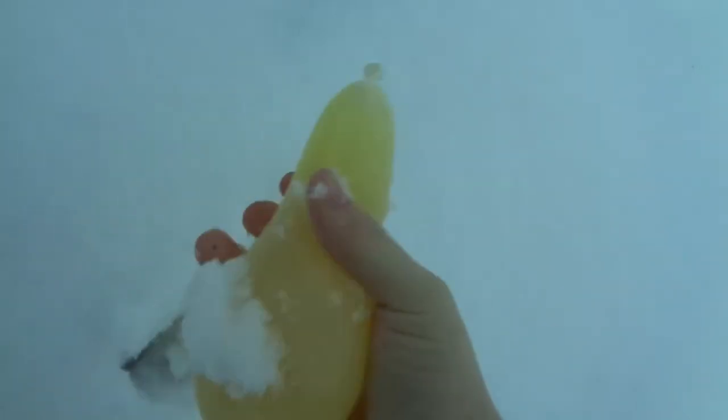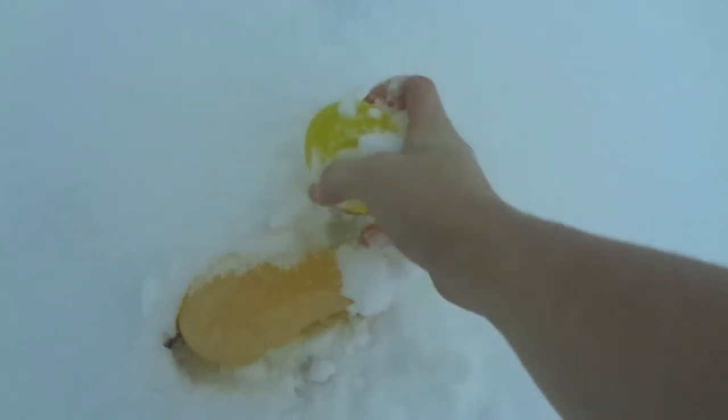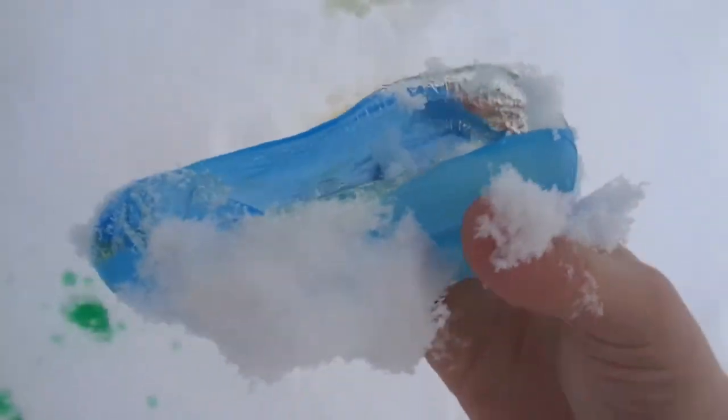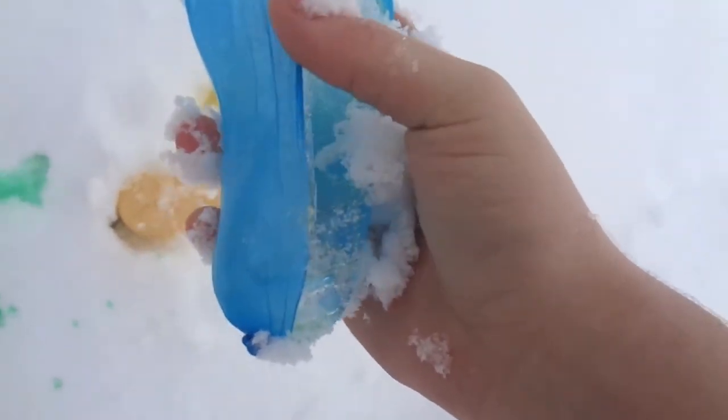Alright, the balloons are right here — they're all buried. The small ones froze! Oh, we gotta leave the others out here longer. Dude, look — no way, that's so cool! The balloon just popped — it froze solid. I took the balloon wrapper off — oh snap, that's sharp! We have this one.